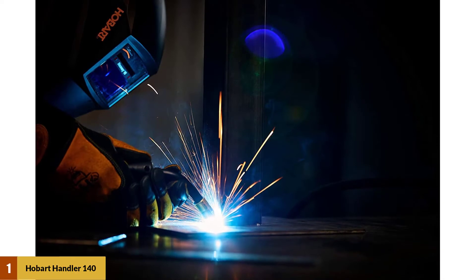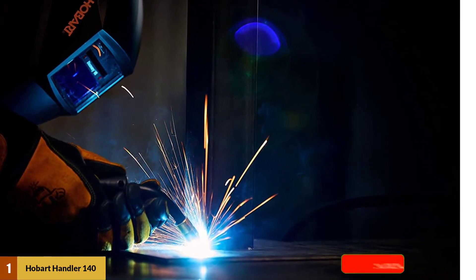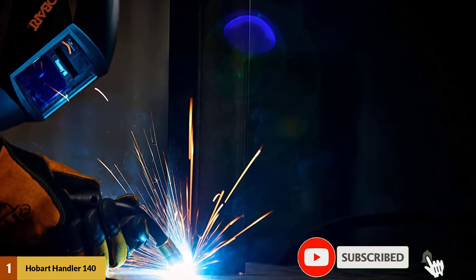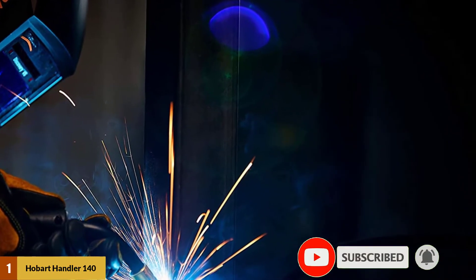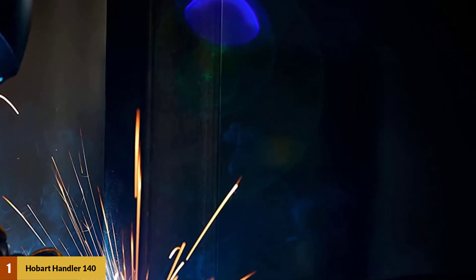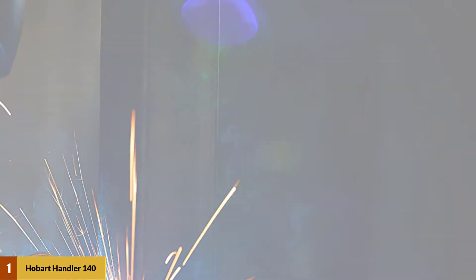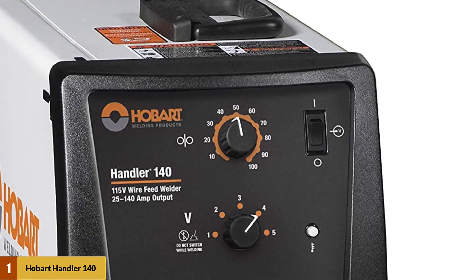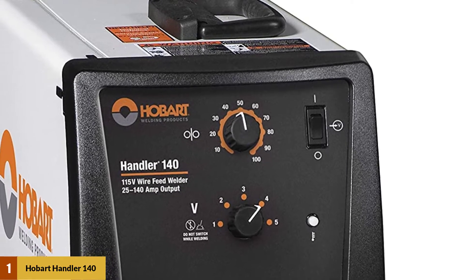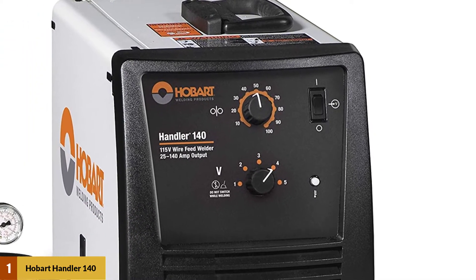At Number 1: Hobart Handler 140 MIG Welder. The Hobart Handler 140 is a bit of a hybrid between pro-level performance and homeowner convenience. The 140-amp rating is enough to weld up to 1/4-inch steel. This machine works both as a flux core welder and as a MIG. The duty cycle is 20% at 90 amps — enough power for most jobs in a home shop setting, but for professionals working on heavy stuff like trailer frames or pipe fencing, it's just not going to be enough.